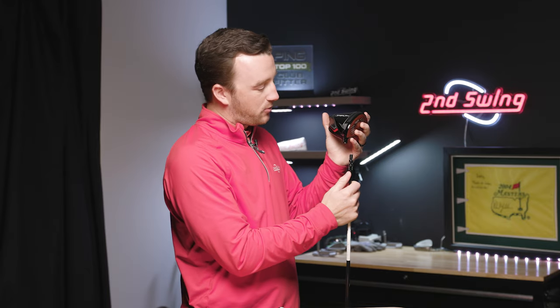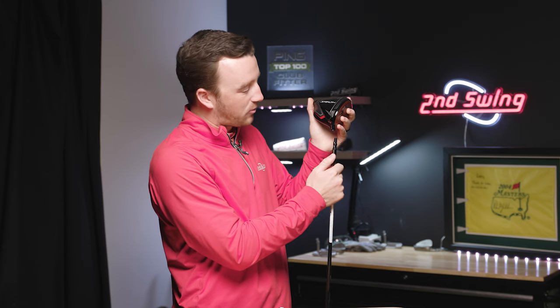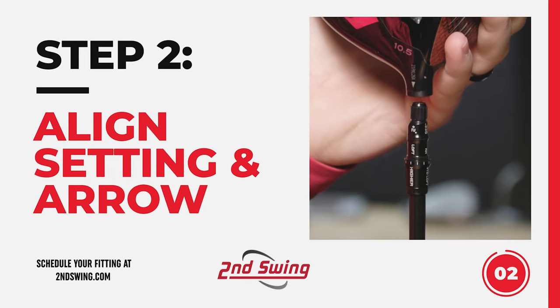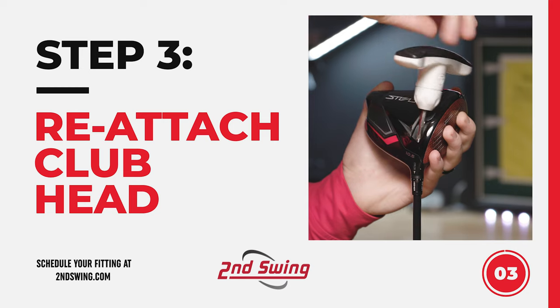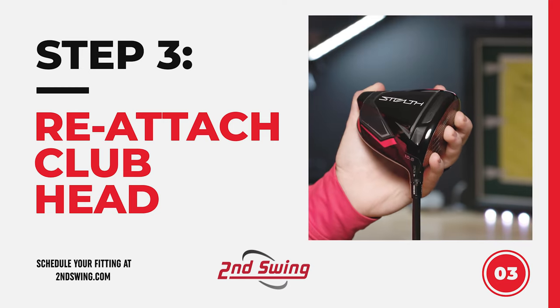Next, line up the setting you're choosing with the little arrow under the loft label. I'm going to the 'higher' setting — plus two degrees in loft, which also closes the club face. Line it up and slide the sleeve right in. Then insert the wrench and rotate clockwise. With any adjustable hosel, make sure it clicks — and now you're ready to swing.